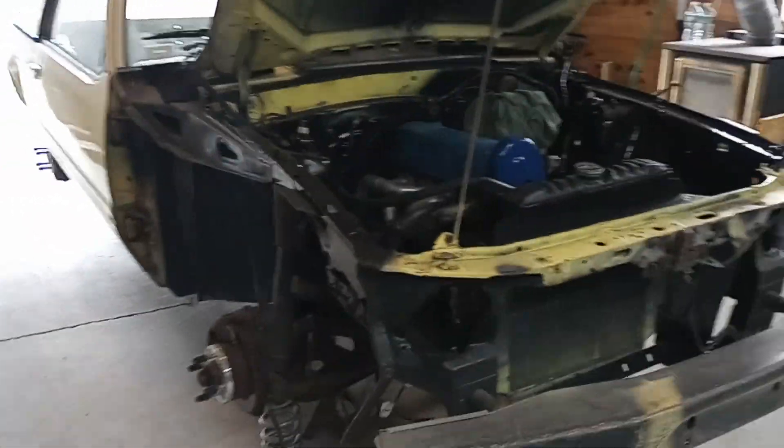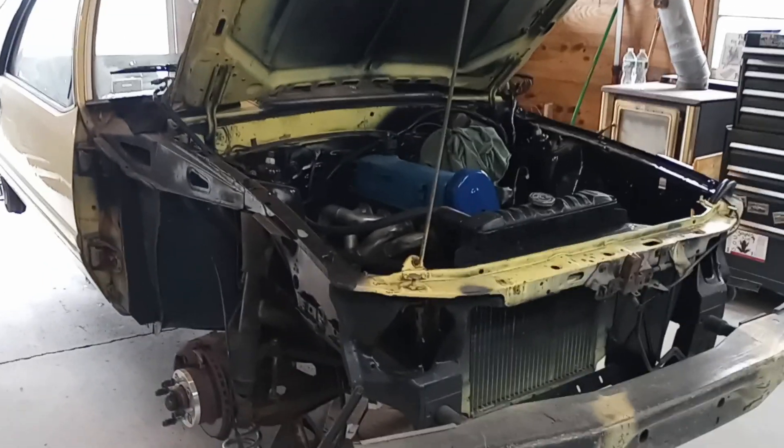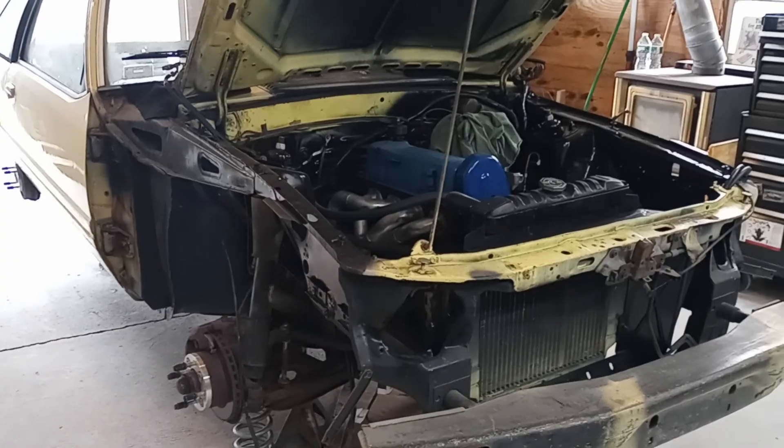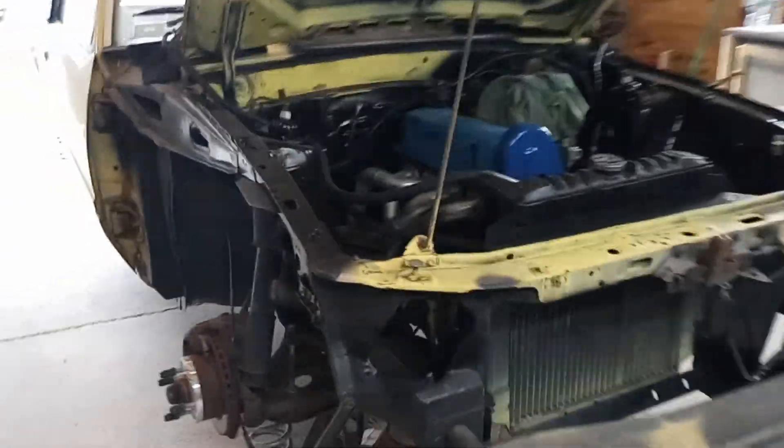All right, ladies and gentlemen, we have a Fox Body update. So this is where we are at. We've had a lot of progress here — a lot of stuff go good, a lot of stuff go not so good. So where are we at?